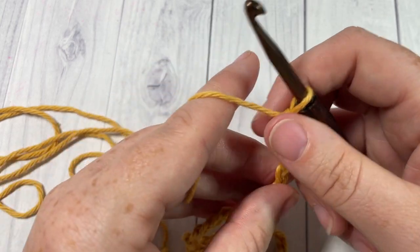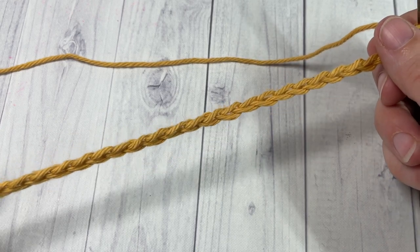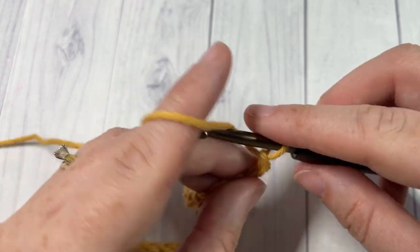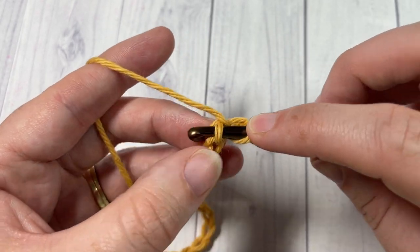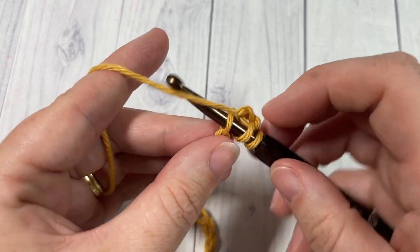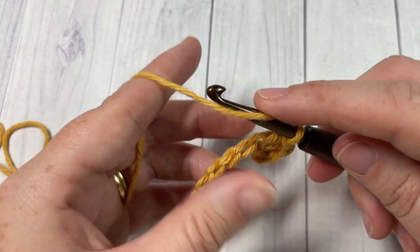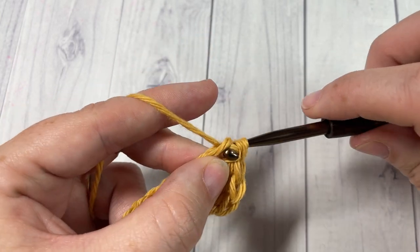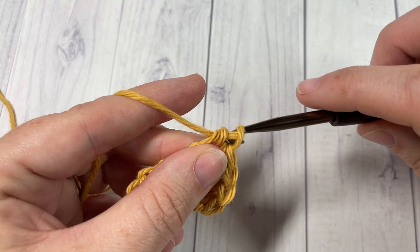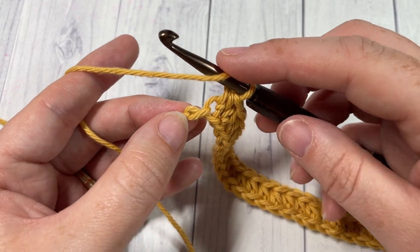Once you have your foundation chain of 40 worked, you're going to begin round one by working a half double crochet into the second chain from your hook and then into each stitch all the way across to your final chain. So a half double crochet in that second chain and then into each stitch all the way across to your final stitch in that foundation chain.